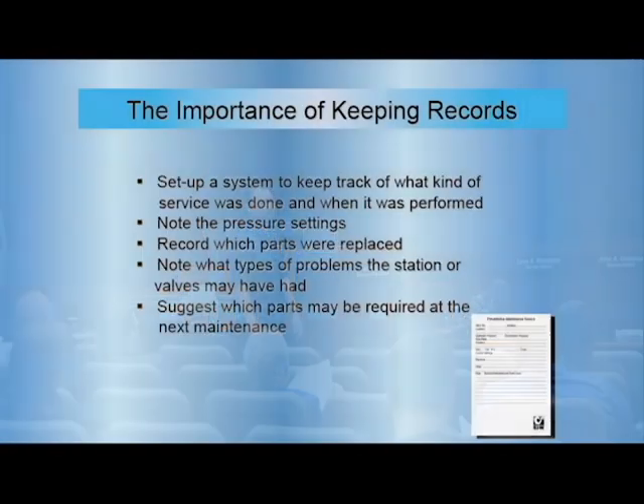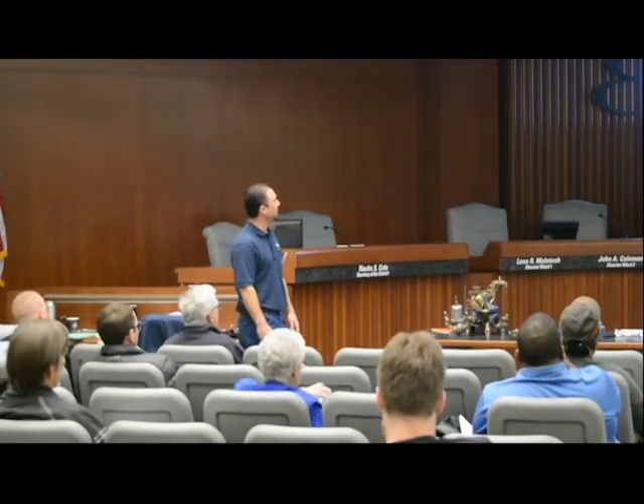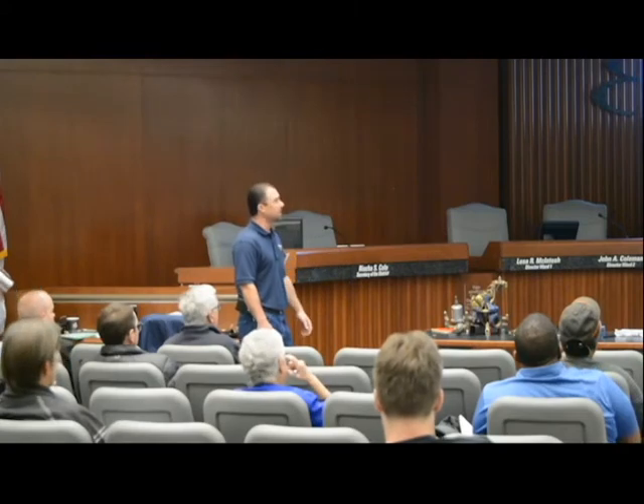Keeping records and keeping track is important. We need to get to the point where we can look back and say 'we rebuilt that valve in 2017, it's due this year, it's on our R&R ready to go.' It also helps to look back at your notes — if an operator found rocks in the main valve body, that helps with troubleshooting and helps each other out.